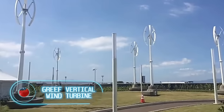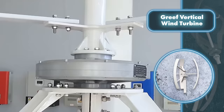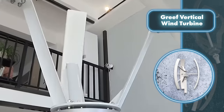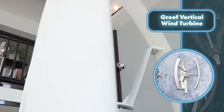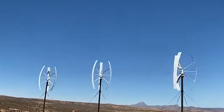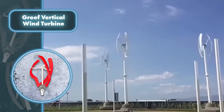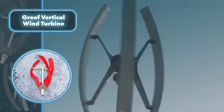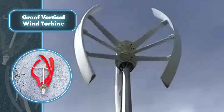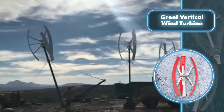Grief Vertical Wind Turbine: let's not forget about wind, which plays a significant role in cutting down electricity costs. Turbines from Grief have a unique design compared to traditional solutions — their rotor shaft is positioned vertically and the main components are located at the base of the structure. These vertical axis blade turbines are quieter, lighter, and sturdier than counterparts, and can spin to harness wind energy from any direction. Small wind turbines have a power output of 500 watts and can be installed in almost any location around the house.